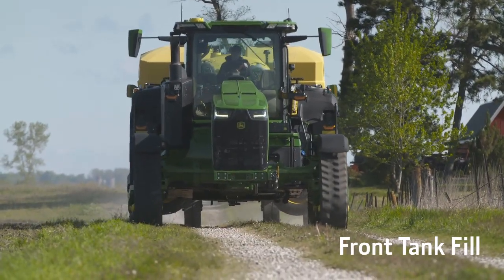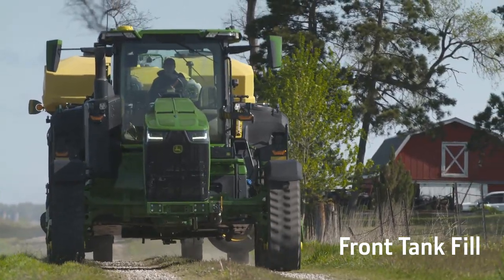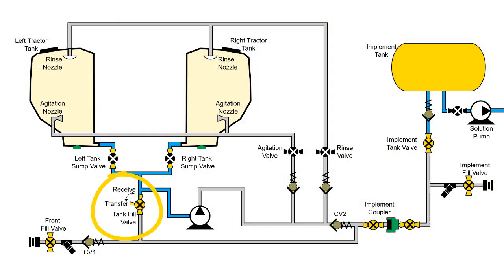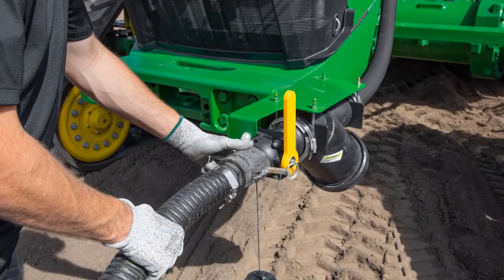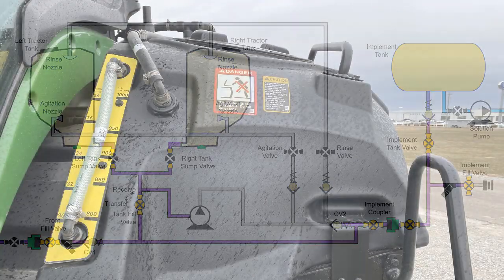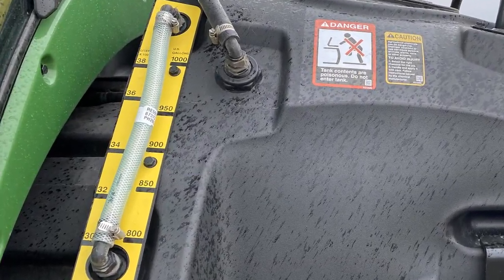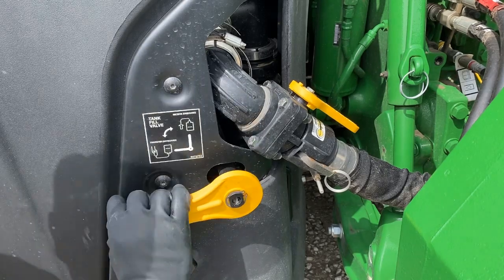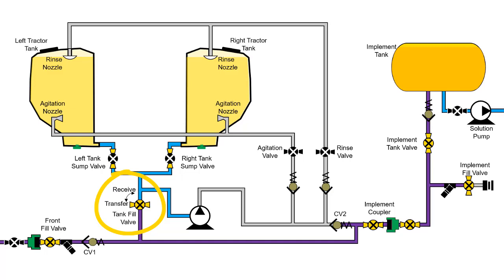Now let us discuss how to fill both tractor and implement tanks using the optional front fill. Begin by placing the tractor tank fill valve into the receive position. Connect the tender tank to the front fill valve. Open both tender and front fill valves. Transfer solution using the pump on the tender tank. Monitor the solution level as tanks are filled. Important: while tanks can be filled simultaneously, the lowest tank in the system should be closed once full to prevent overflow. If tractor tanks fill first, move the tractor tank fill valve into the transfer position once full. Continue filling implement tanks as discussed earlier. Once full, close front fill and tender tank valves before disconnecting.